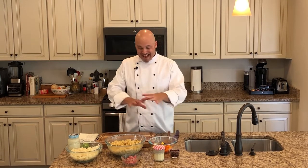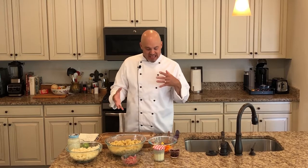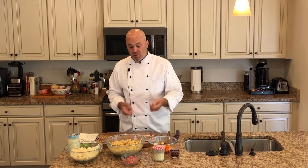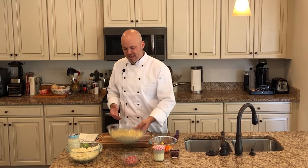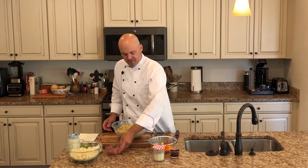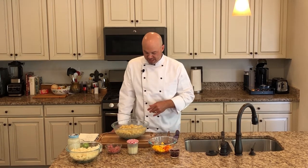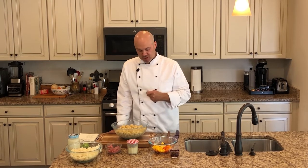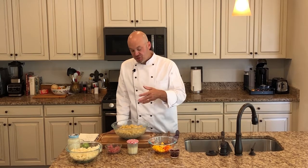I've got everything laid out ahead of time — not because I didn't want to do it with you, but because there are a lot of steps and I wanted to review it all and then show you how to mix it together and make the final product. Let's start with our pasta salad. There are so many different variations and classic fun recipes, but the way I do it is a recipe taught to me years ago that I've obviously modified over time. First and foremost, you've got to get your pasta cooked.